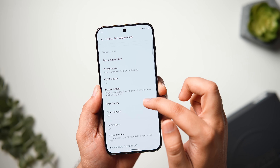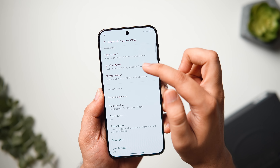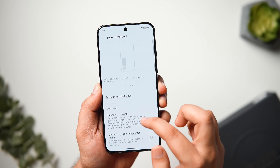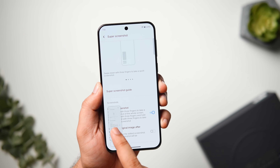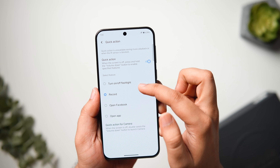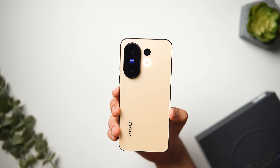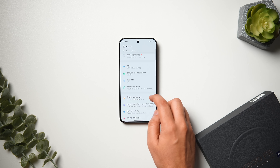Inside Shortcuts and Accessibility, you can enable useful gestures. Turn on the Small Window toggle to open any app in split screen or a pop-up window with a simple swipe-up gesture. You can also enable the Super Screenshot gesture to take a screenshot by swiping down with three fingers. There's also a Quick Action button to toggle the flashlight or open favorite apps by long pressing the volume down button. Finally, Dynamic Light activates when you receive notifications or calls, and you can decide when this light is activated.